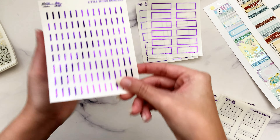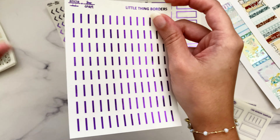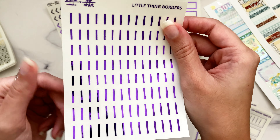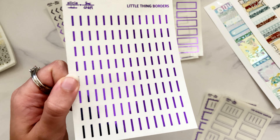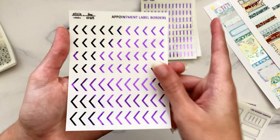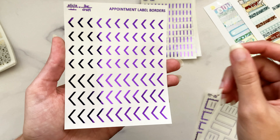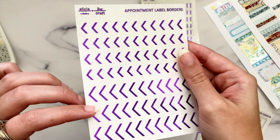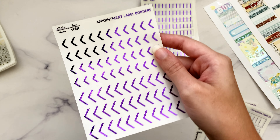You can theoretically use both at the same time, but these are meant to be more like one or the other for variety. If you have three movie marquees in one spread — which is totally feasible for me since I watch a lot of movies — you can mix and match. We also have little thing borders sized for both sizes of the little things; this one might be half a millimeter too tall but as close as I could get in Photoshop.